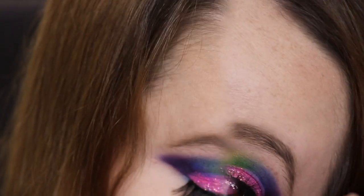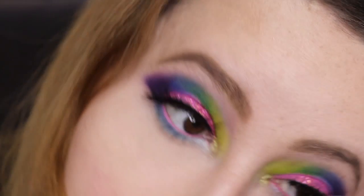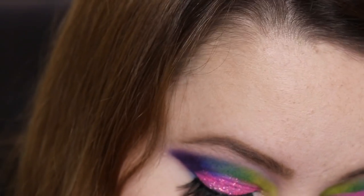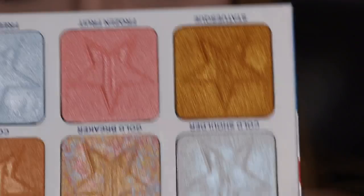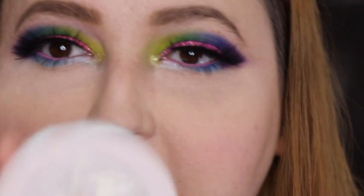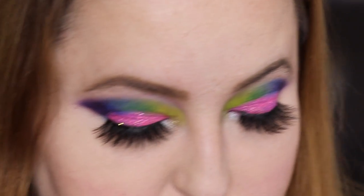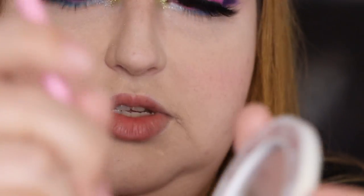Let's take Freeze Tag too — that blue shade. I'm only going in for some color. I put Freeze Tag and Cold Shoulder. I'm going to go back in with Sour Eyes just to make it pop even more, because I have no self-control.